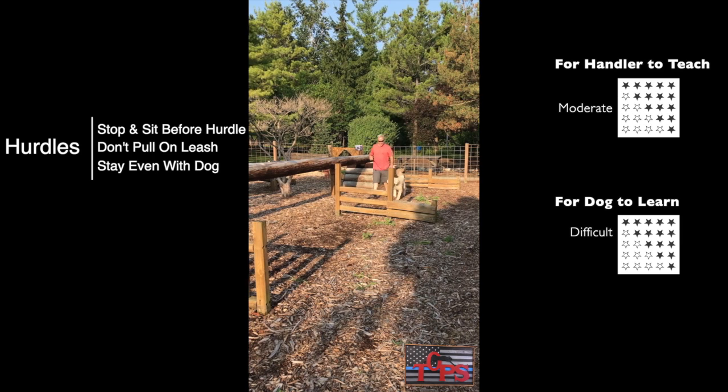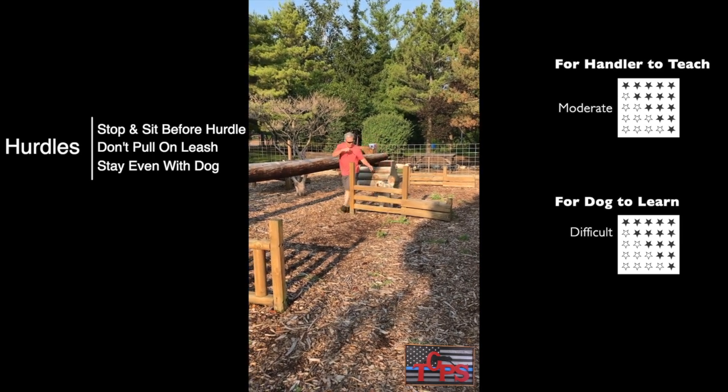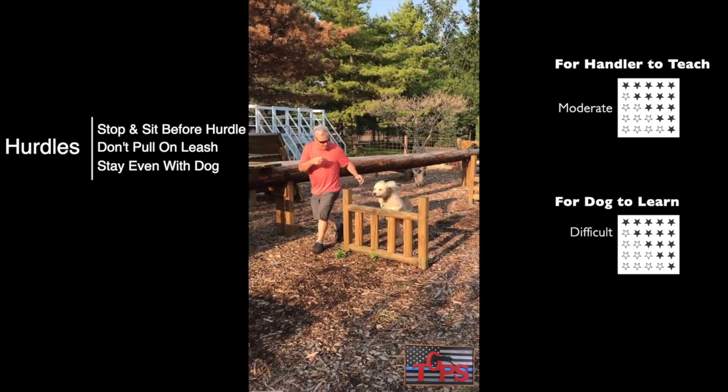When jumping the hurdles, you want to sit your dog about a yard and a half in front of the hurdle, in the center of the hurdles, with you next to him. Don't pull on his leash and make sure he lands moving forward.